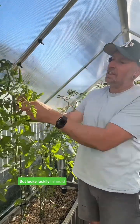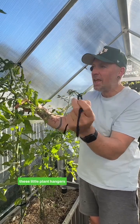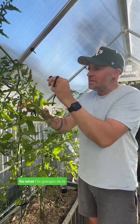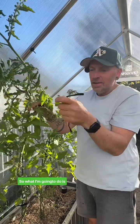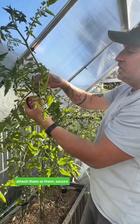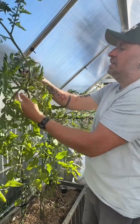But luckily, my maize greenhouse has these little plant hangers that you can just attach into the roof panels. So what I'm going to do is attach them, or tie them, and secure them to the hangers, and that'll keep the tomatoes upright.